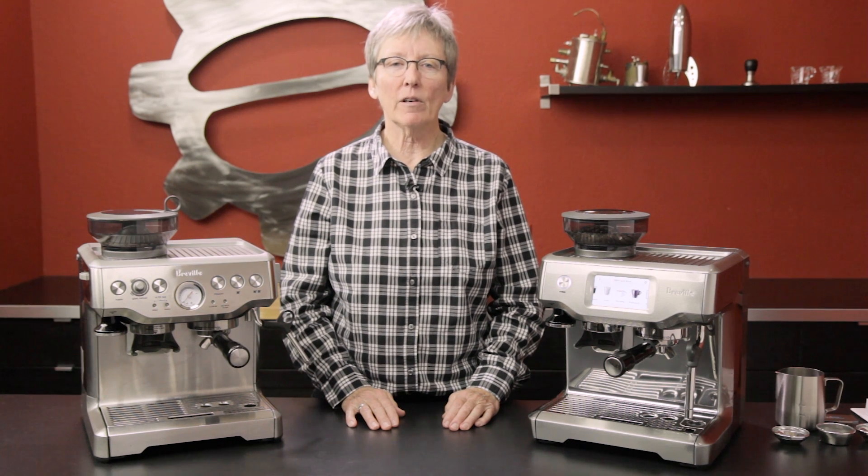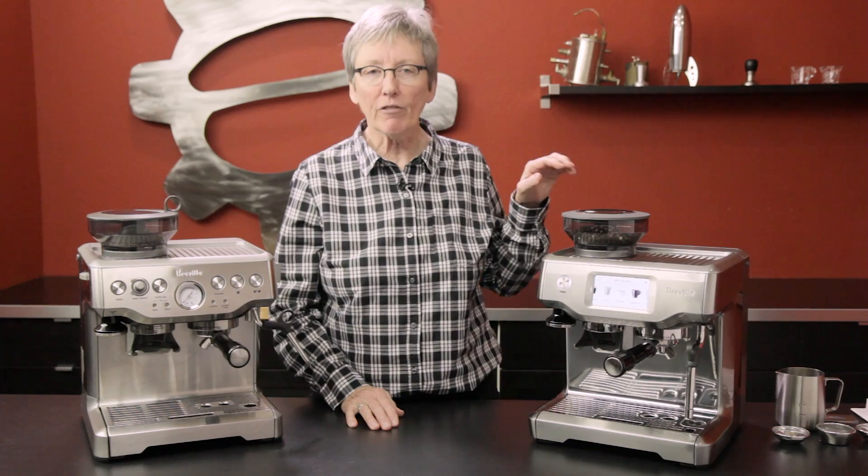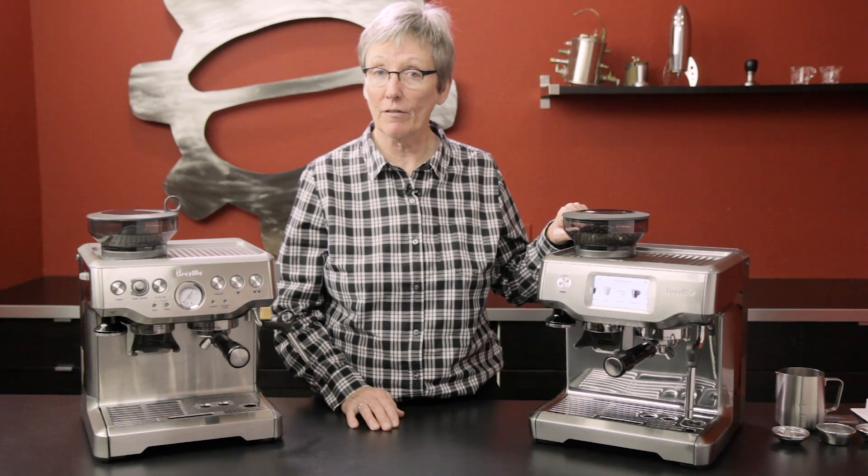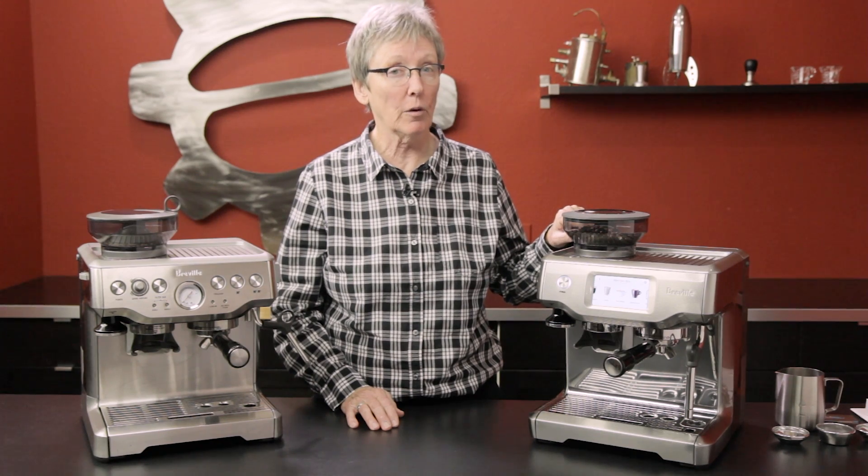Hey folks, today I wanted to talk to you about the new kid on the block from Breville — it's the Barista Touch. I'm Gail from Seattle Coffee Gear.